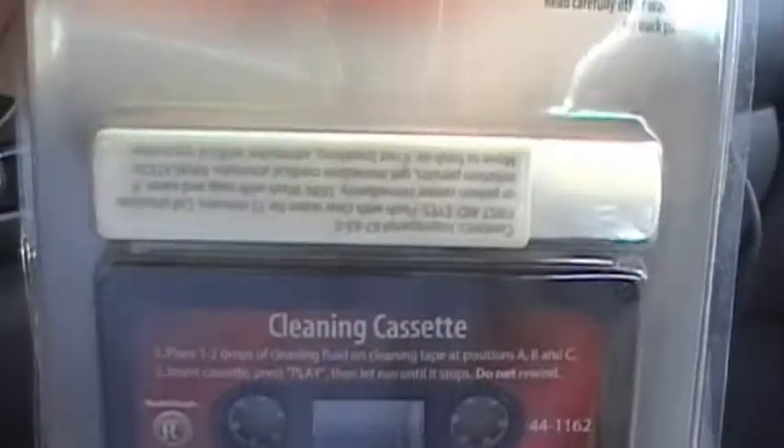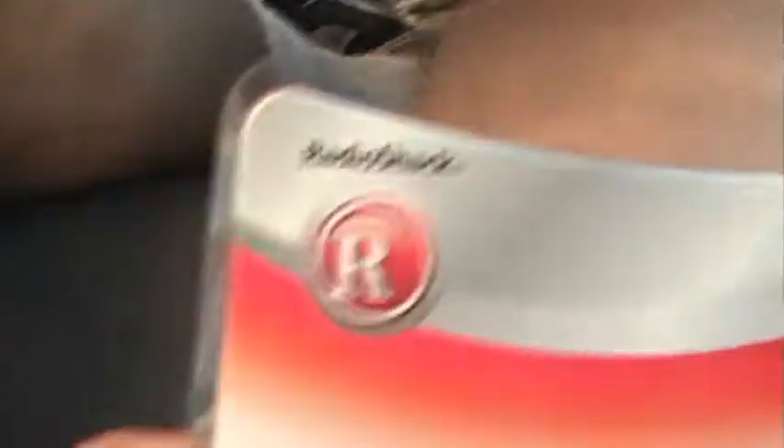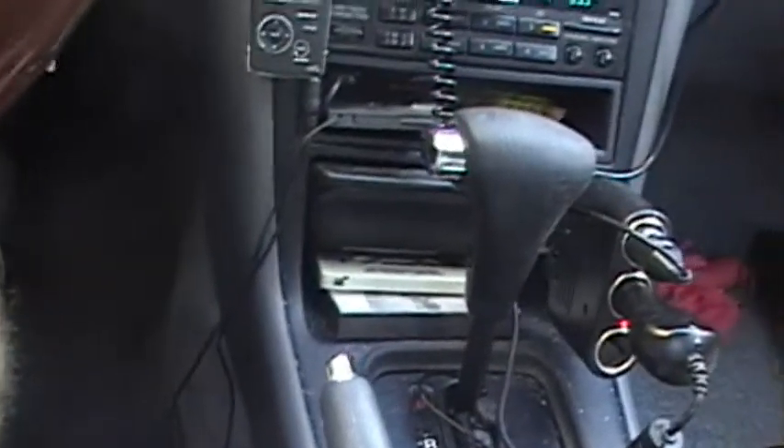To clean the tape deck, you need something like this. It's a cleaning cassette with a little bit of special liquid used to drop in it, and this is Radio Shack brand. Let's just open it up — I've used this quite a few times. It's always a good idea because it could very well short your tape player out if you don't pay close attention to it.